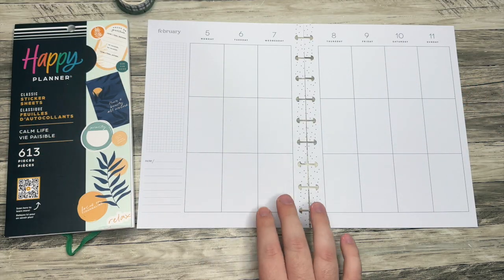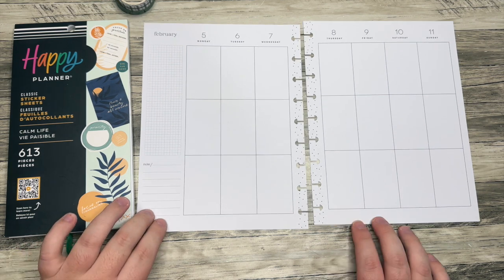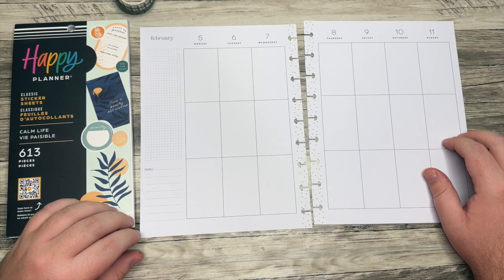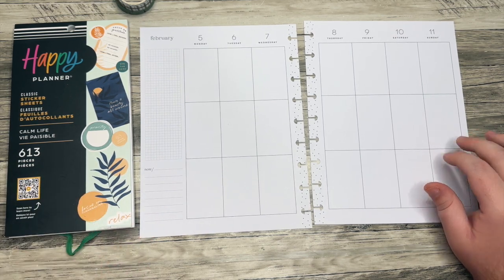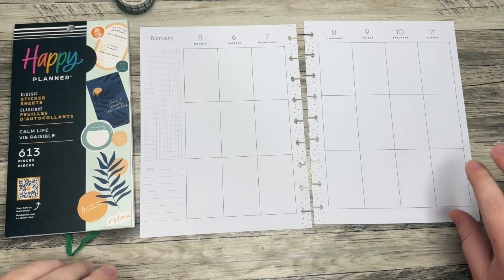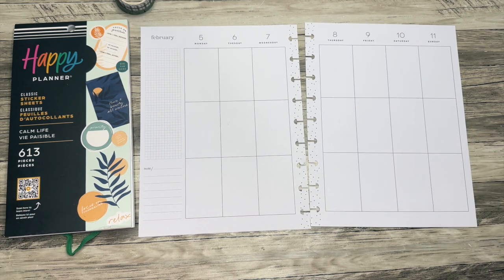Hello everyone, and welcome back to my channel. I'm Christopher with Plan Your Truth, and in today's video I'm doing a plan with me for my Patreon member, Allie, in a classic vertical happy planner. I'm doing a week in the month of February for her, and she is focusing on self-care in February, which is something I've done basically every February. If you're not in a relationship, it's a really great month to think about self-love.